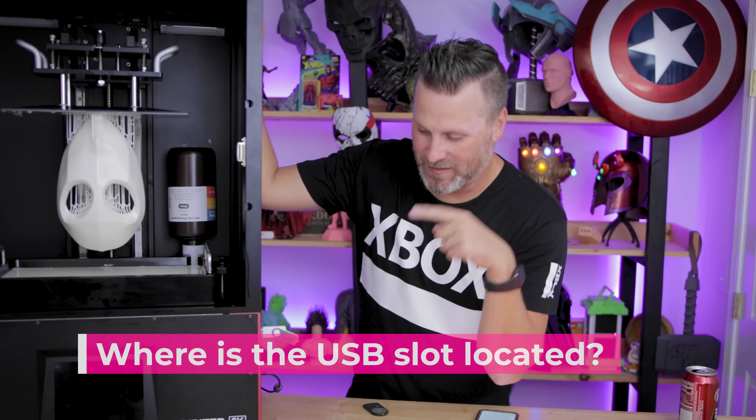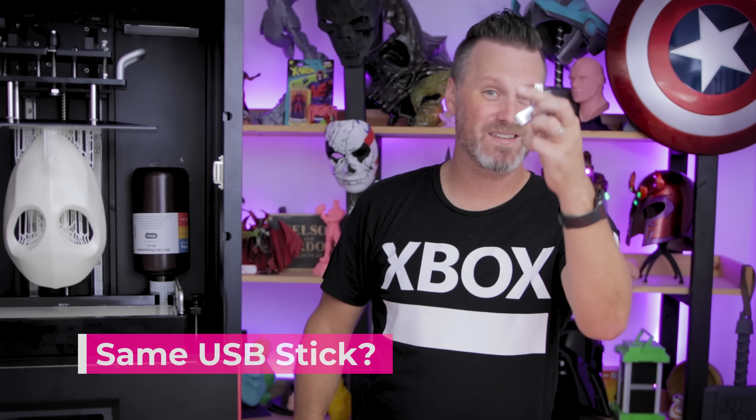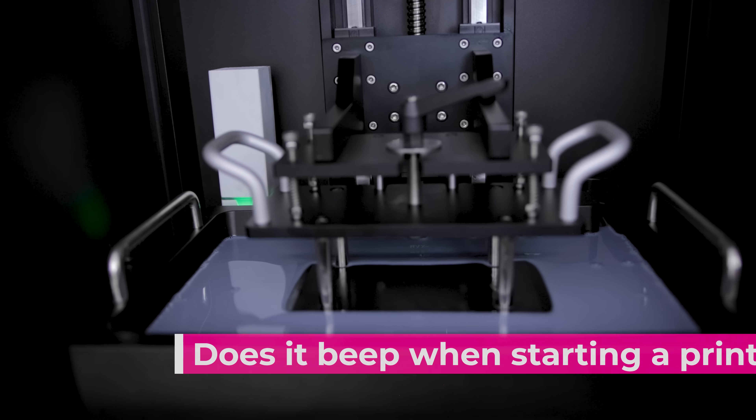Where's the USB slot located? It's on the side of the machine along with the power switch and the power supply. Does it come with the same style USB stick as the other Elgu machines? Yes, it does. Does the Jupiter beep when you start a print and the build plate touches the bottom of the Z? Yes, it does.